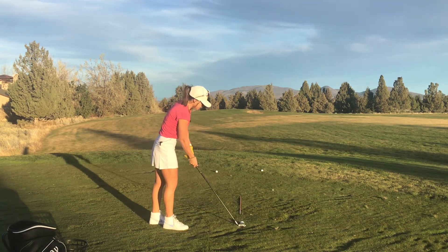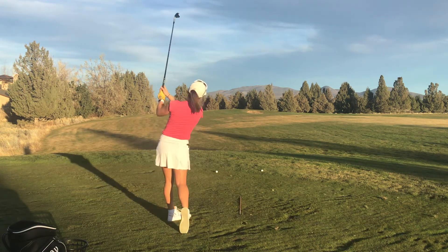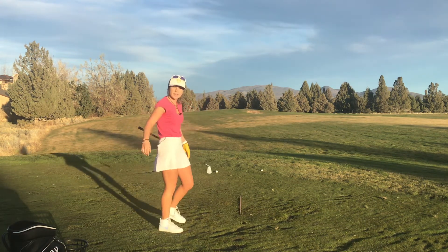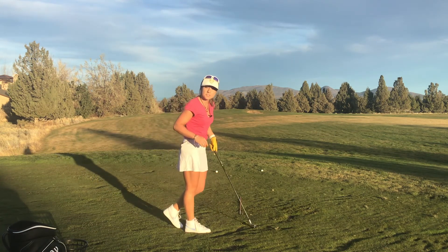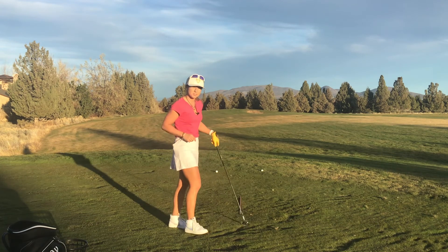I'm going to go ahead and give this a try — and what do you know, a nice tight little draw! This visual has really helped me improve my swing path, and I'm sure it will do the same for you.